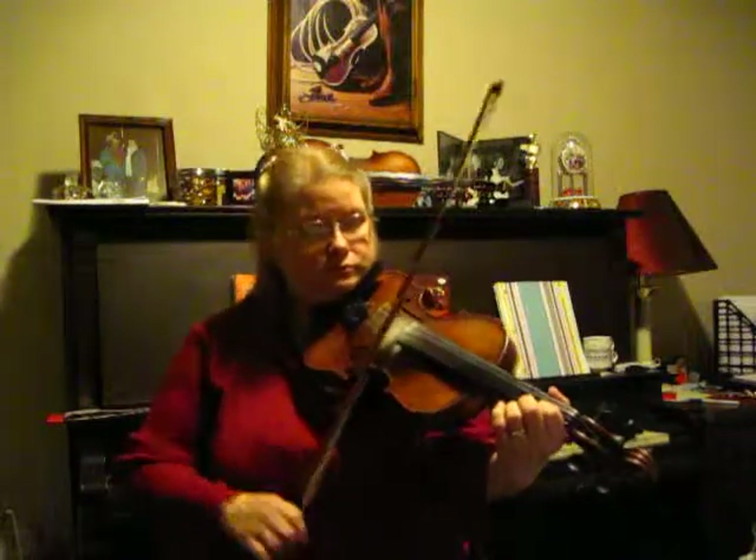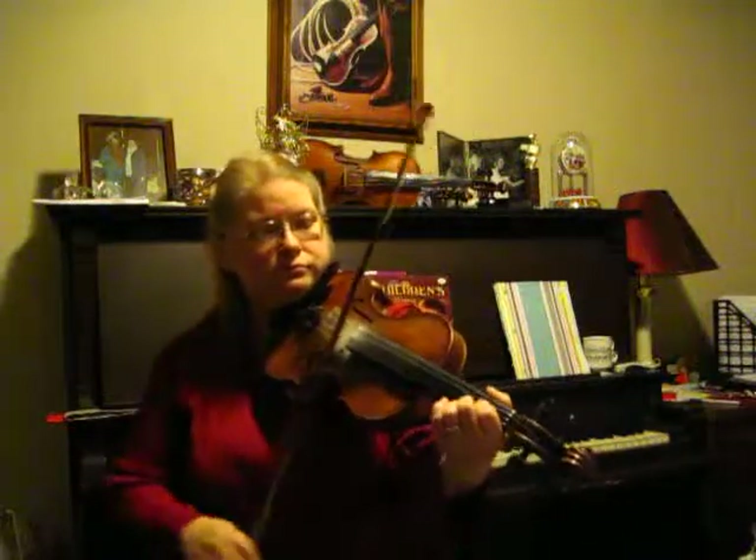This is a McNabb's Hornpipe. That's all there really is to this tune in this variation.